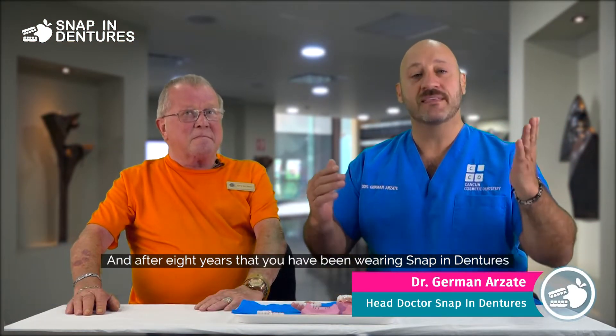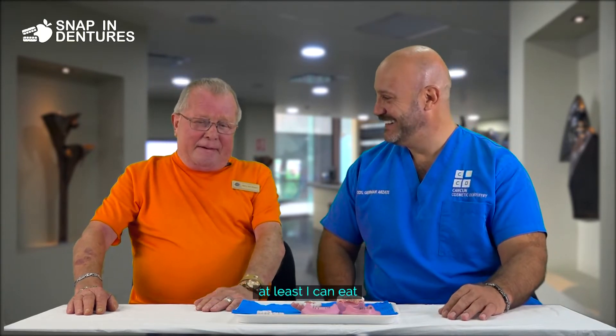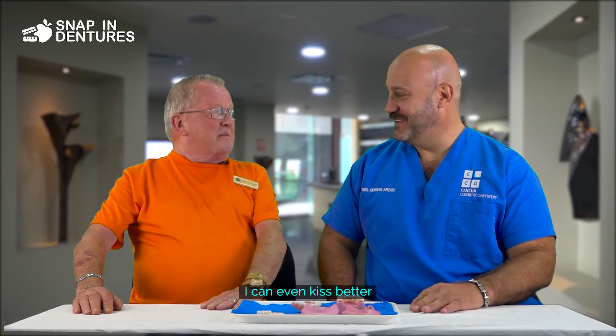And after eight years that you have been wearing Snapping Dentures, what can you say about those Snapping Dentures? They're the best thing that ever happened in my life. And at least I can eat. I can smile better. I can even kiss better.